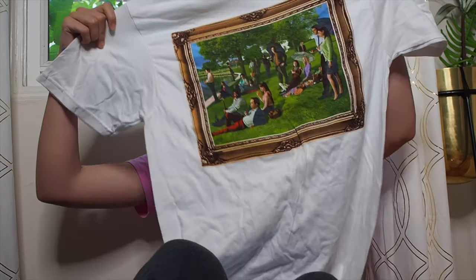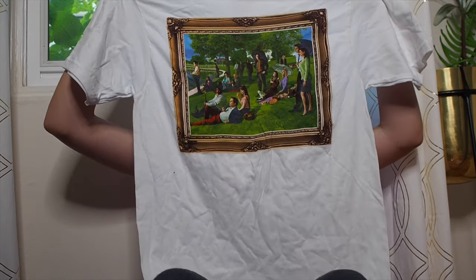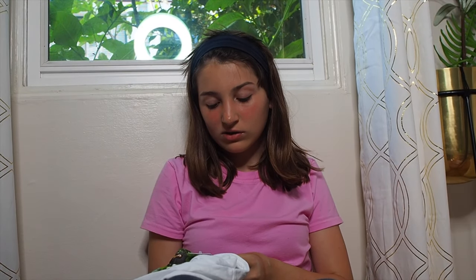The next thing from Urban Outfitters is this really cute shirt from The Office. It's a framed picture — like a replica of a painting of people in a park, but all the people are from The Office: Angela, Dwight, Creed, Phyllis, and all those people. I love this shirt — it's so cute. It was $29, and I got it in a size small from the men's section. There's just nothing very good in the women's section shirt-wise, in my opinion.